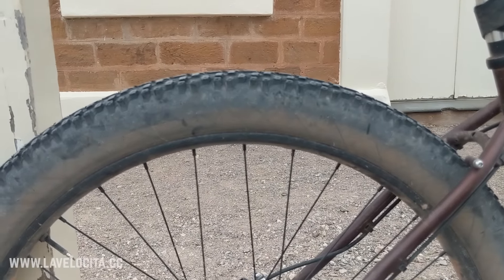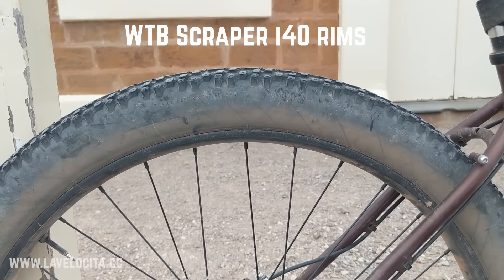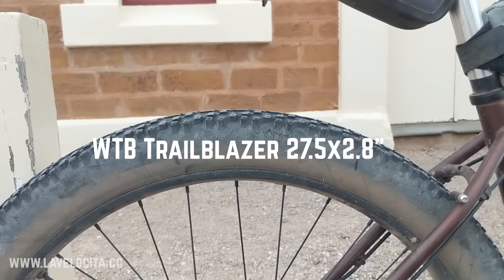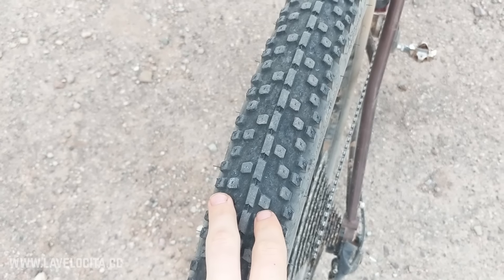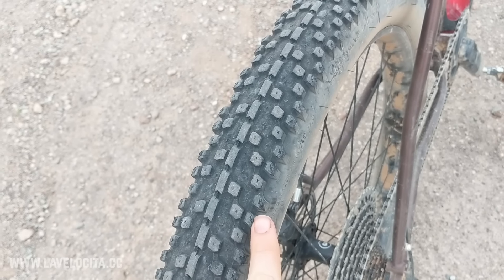The wheels and tires are an interesting one. They are WTB Scraper i40 rims, so they are a full 40mm wide, and the tires are WTB Trailblazers in 2.8-inch width. I have mixed feelings about these — they're a very good gravel tire with a fairly efficient tread pattern and they actually roll quite nicely. They are not very good for mountain biking because all the knobs are focused right on the top, so there's not much cornering grip.